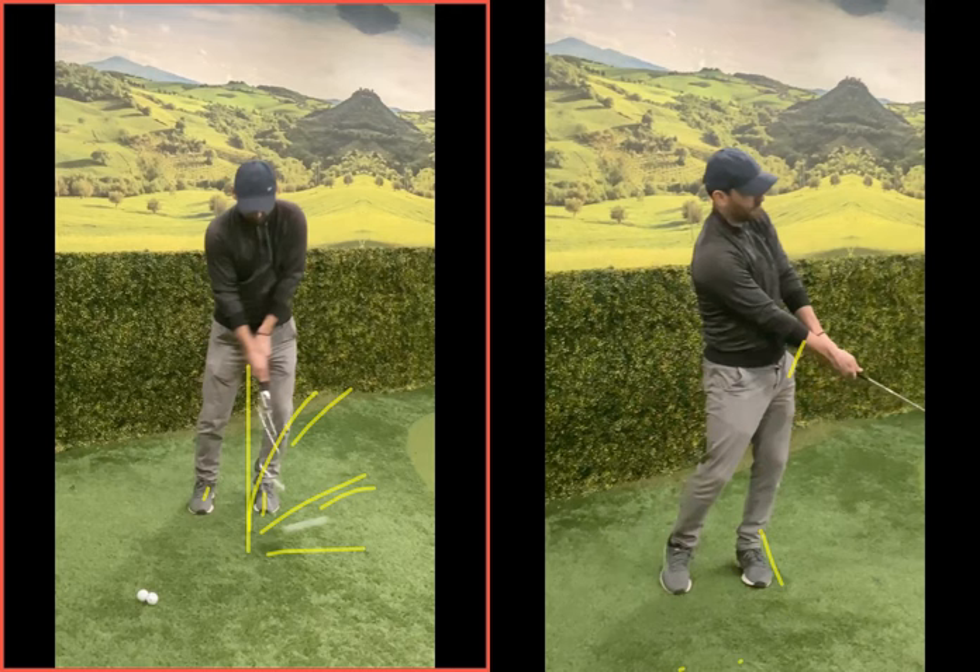As a decent player, if the lie was really good, the left-side technique would hit an all right shot. But if the lie was bad you'd really struggle. If you have to go over something and it needs to be soft, with a kind of floaty flight — no chance with that technique.